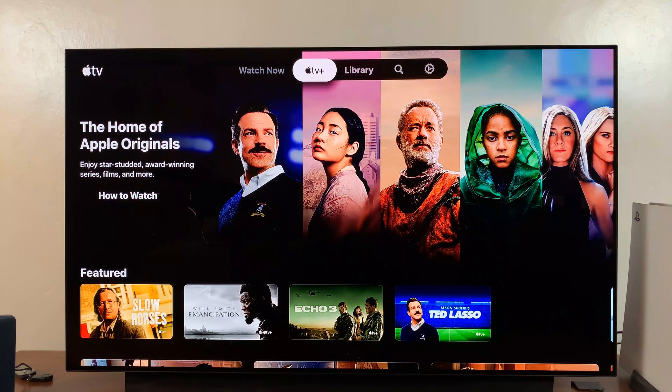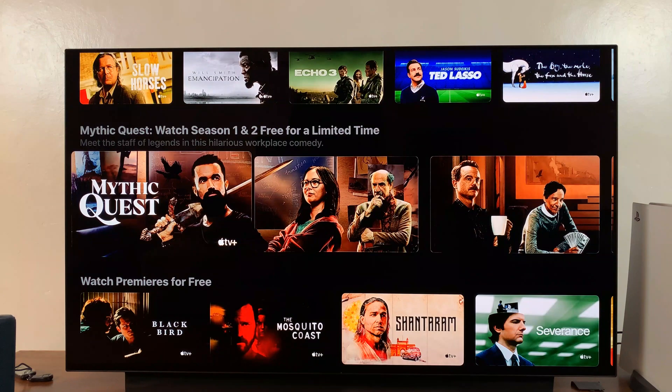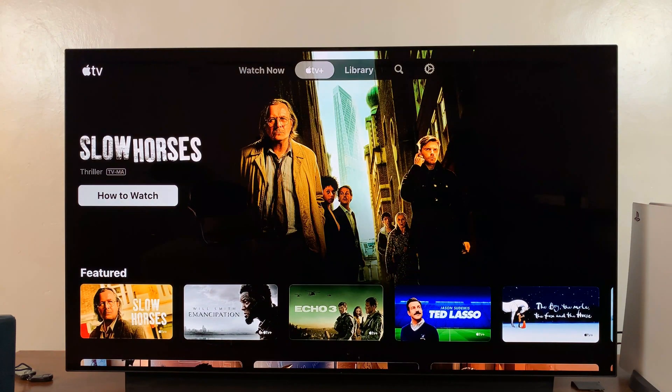And there is Apple TV for you. Leave your comments and questions down below, and good luck.